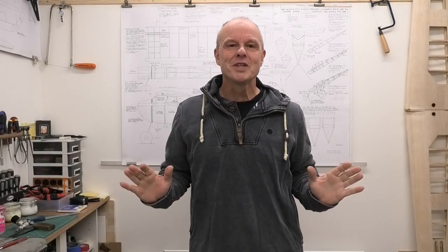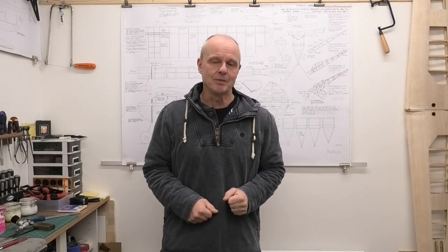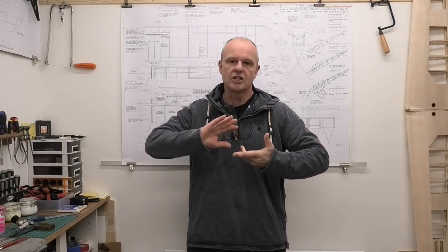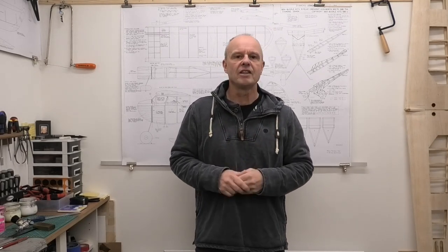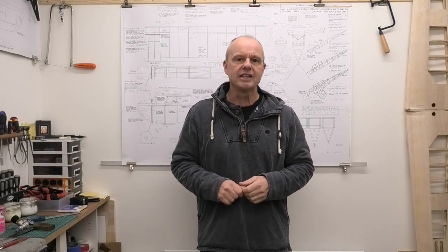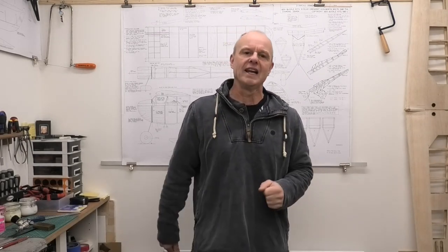Hi there, welcome to this new build series and I'm really excited about this next one. This is a 49 inch wingspan Diamond Demon - a really great looking vintage model from the 1930s. It's a design done by Jerry Stoloff in I believe 1937, and it was powered by an Olsen and Rice 23, a spark ignition engine. As soon as he got this running he won some national championships and it flew really, really nice.